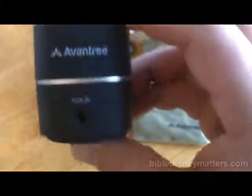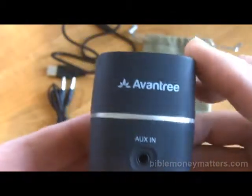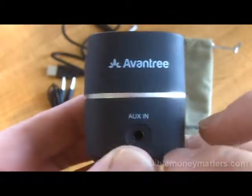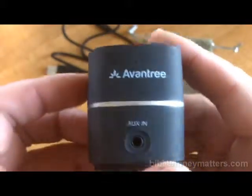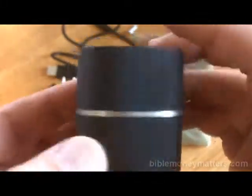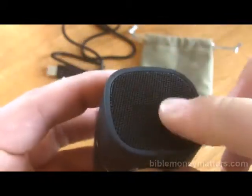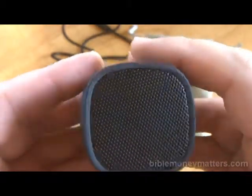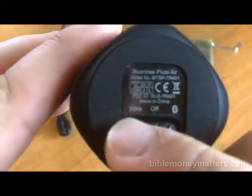Right here is your Avantri Pluto Air Speaker. This is the front — it's going to have a little light right there that blinks when it's connected. You have your auxiliary in for the audio cord, and a DC in for power right here. Here is the top of the speaker — a little grill, feels like metal, maybe plastic. And down below here we have the selector switch for off, for wired, or for Bluetooth.